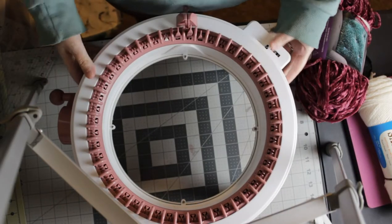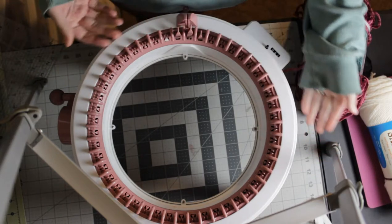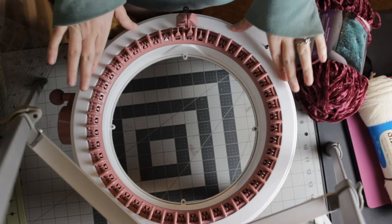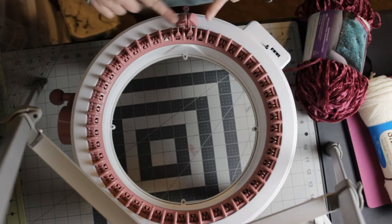Hi guys, so today I'm going to be showing you how to make a scrunchie using the Centro knitting machine. I bought mine on Amazon. This is the 48 pin machine. I'm going to show you guys how to cast on.